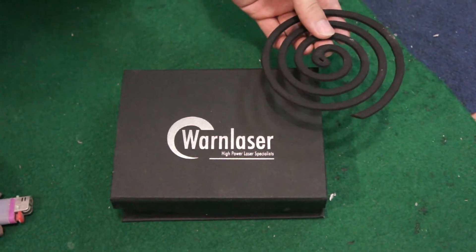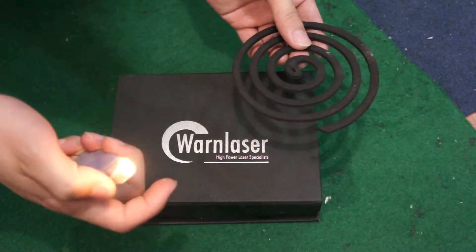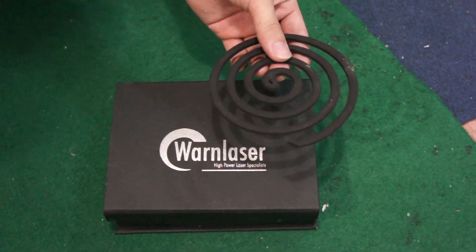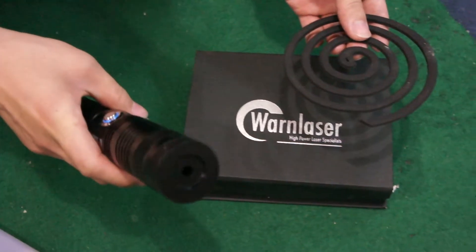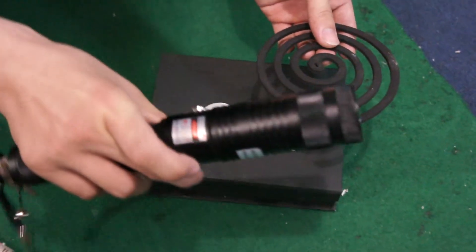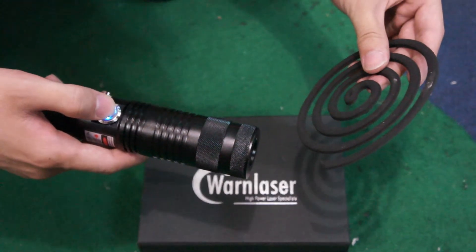Normally we use this lighter to light the coil, and you can also use a match. But today we would like to use one of our products, which is this Waveless 808nm 3W laser pointer, to light the coil.